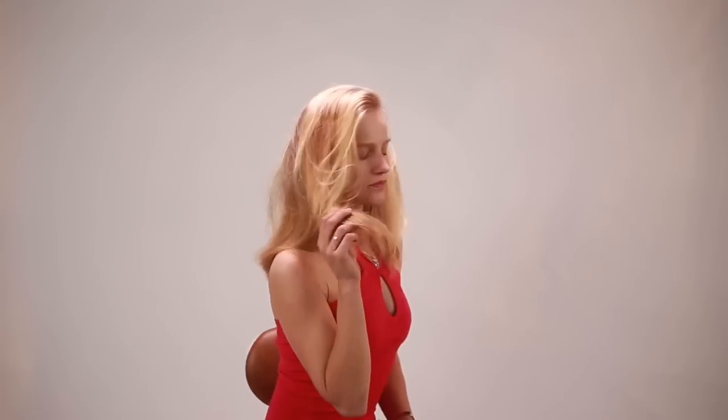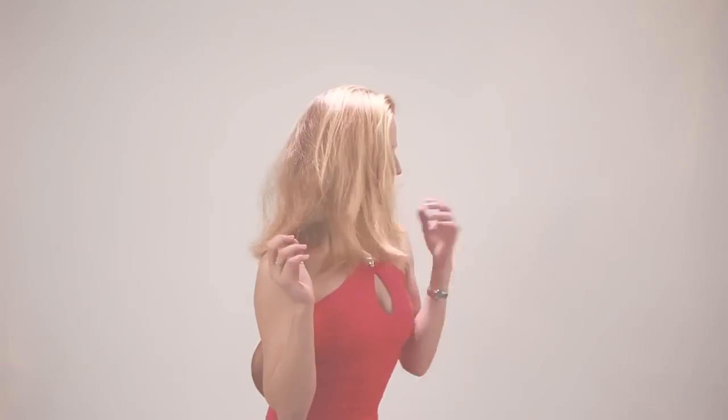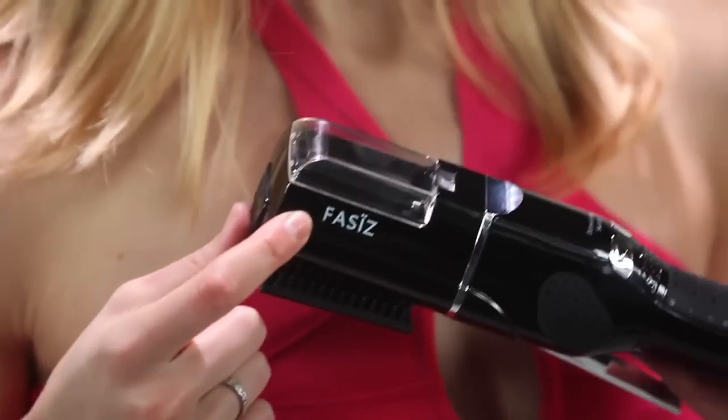Now, let your client enjoy their new, soft, silky and healthy head of hair. From now on, your clients can enjoy growing their hair longer, reaching the desired length faster, more beautiful and healthier than ever before — thanks to your new service of FAS-Is.